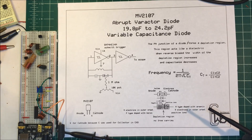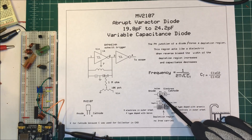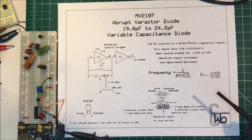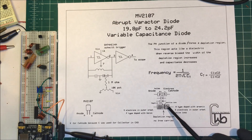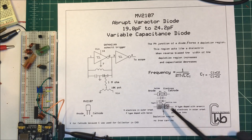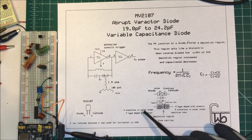Now all diodes have capacitance. Here's a diode — it has a p-n junction. Silicon has four electrons in the outer orbit. On the p-side we dope it with a material that has three electrons, something like boron, which leaves holes. On the n-side we dope it with a material that has five electrons in the outer orbit, something like arsenic.